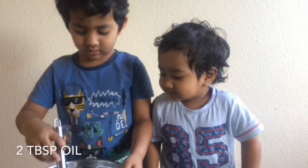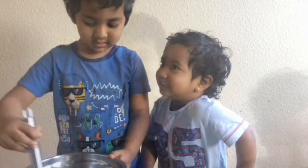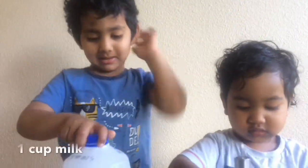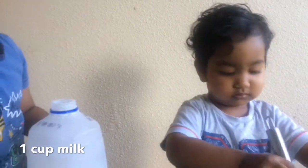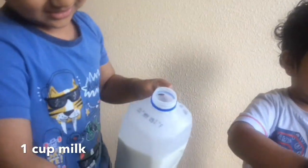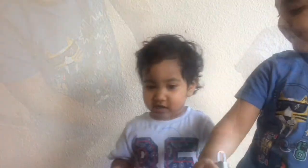I'm the mixer, yeah? One cup milk. I can't, it's so heavy. One cup.